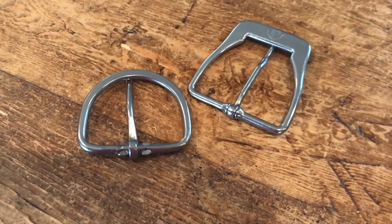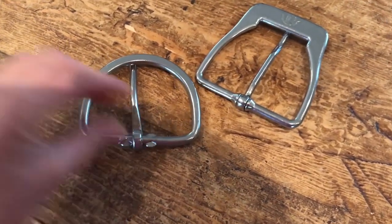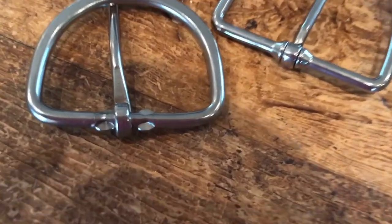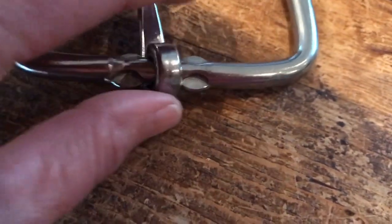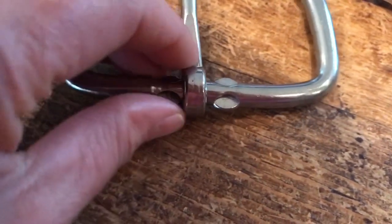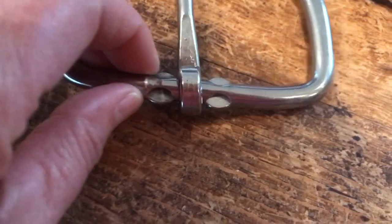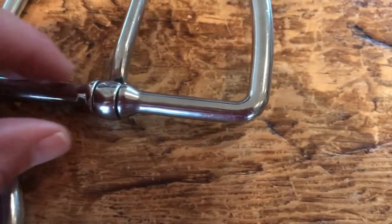Let's look at the back of these two buckles. Here we have the Big D, and if you look at how that tongue is attached, it's just this big hump that slides about. Patrice's has a nice, beautiful taper to it.